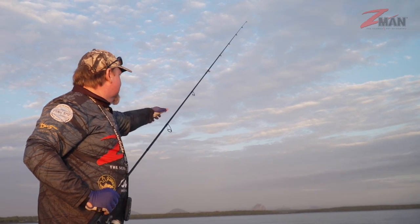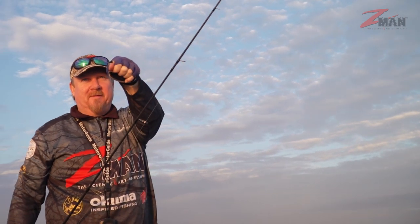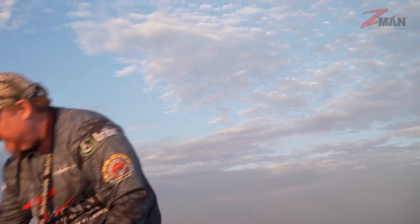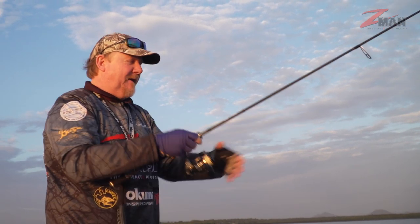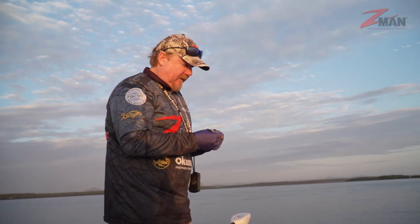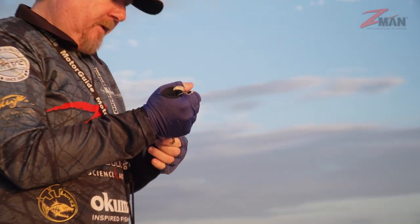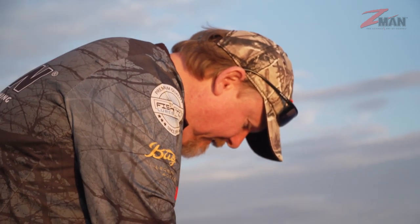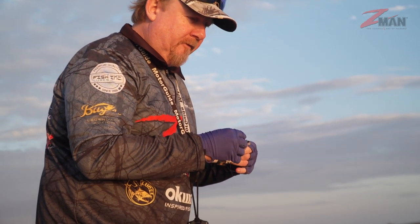That fish just smashed it — oh, that's not ideal. Broke high up my leader. I should have checked my leader a bit more — it must have got roughed up down in that rubble. A nick in the leader caused it to pop. Worth checking your leaders regularly, because a nick from being down amongst structure can cause a break well up the leader.